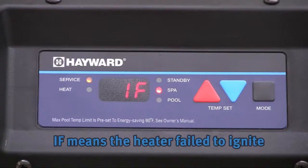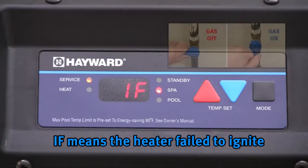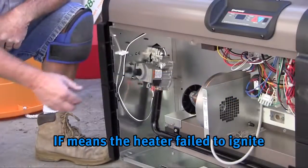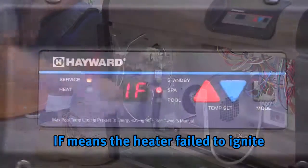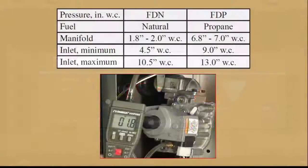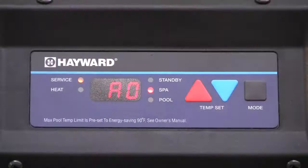IF: this means the heater failed to ignite. Make sure the gas shutoff valve is open and make certain the gas control valve is in the on position. If all gas valves are open or on and the IF code still occurs, check the gas pressure. Instructions and required pressures can be found in the Service and Installation Manual or the Troubleshooting Guide.